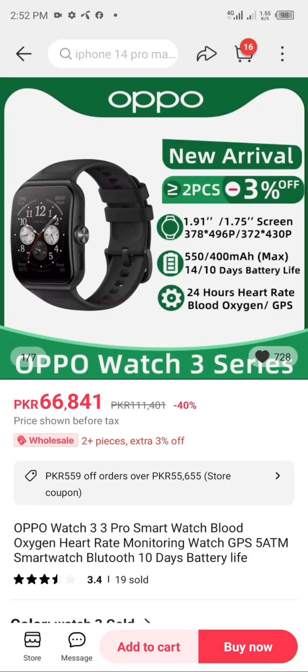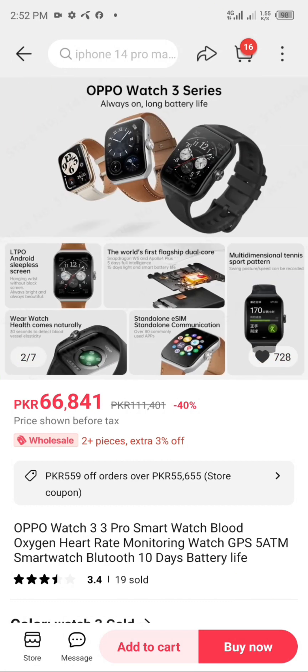OPPO Watch 3 Series: always-on display, long battery life, LTPO Android sleepless screen. Hanging on the wrist without a black screen — always bright, always beautiful. Wear the watch and health comes naturally. 30 seconds to detect blood vessel elasticity. Wrist-hugging design built for comfort.